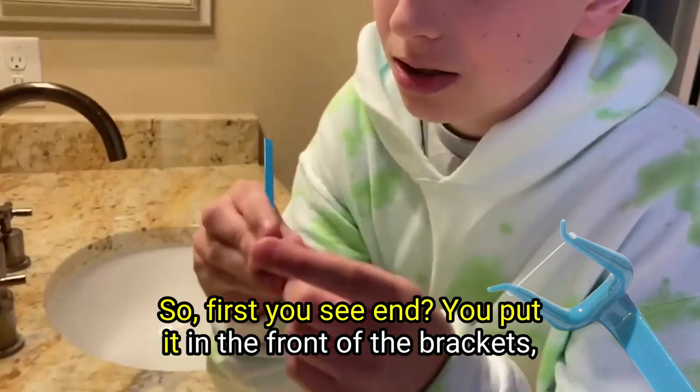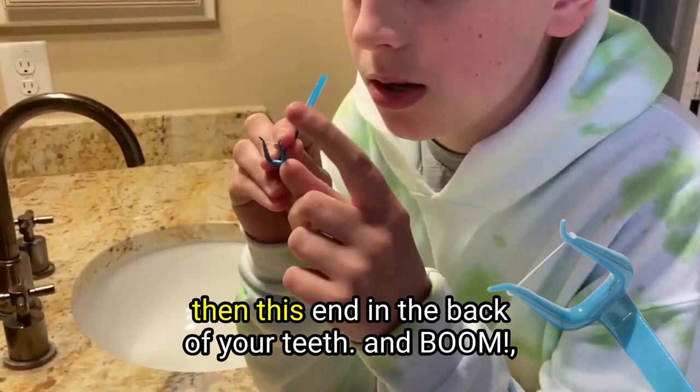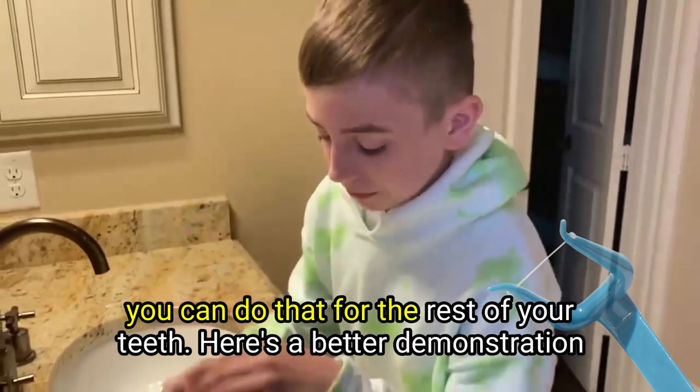So first, you see this end? You put it in front of the brackets and this end in the back of your teeth, and boom. You can do that for the rest of your teeth.